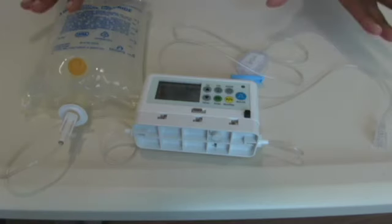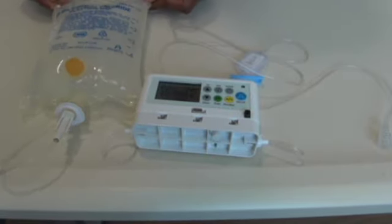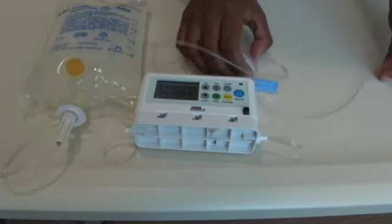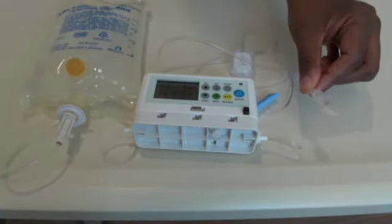Here is the pump all set up — the nurses would have done this already. The local anaesthetic solution, sodium chloride for the purposes of this video, is inserted through a cassette. The giving set has a stop valve on one side and connects to the patient's catheter.